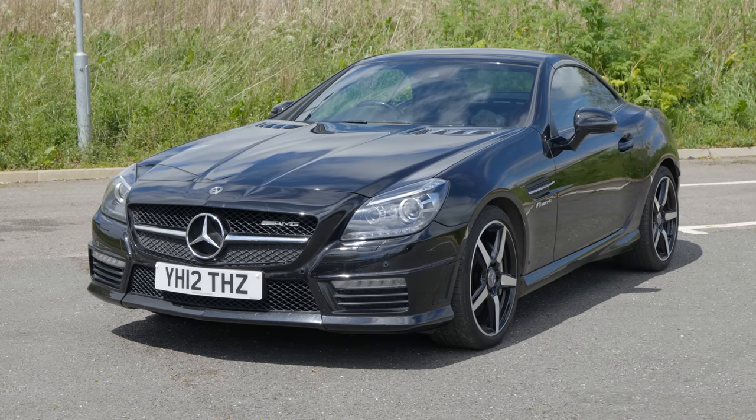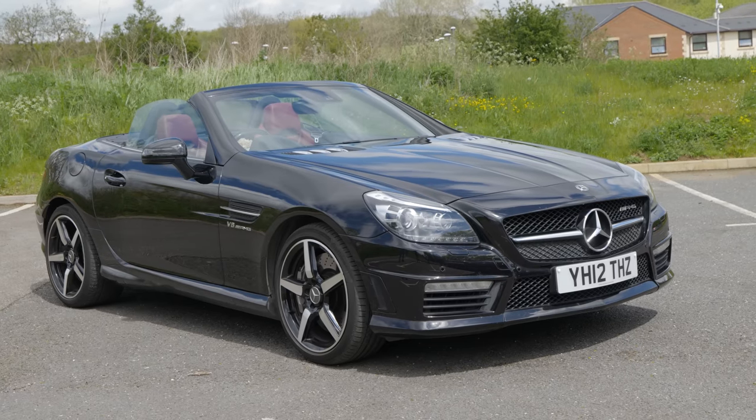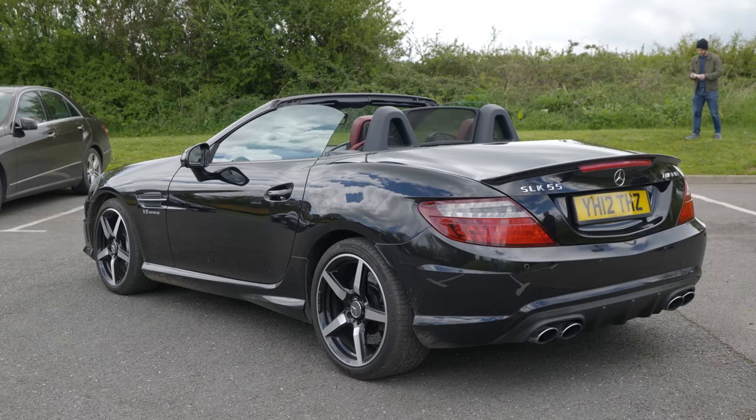It is actually raining. Five minutes ago it was gloriously sunny, but I'm going to try and fight through, if for no other reason than one of the things this car can't do is put its roof up while it's moving. So we're going to see if I can continue and do the review without getting soaked.